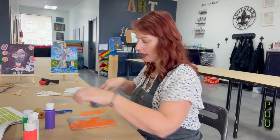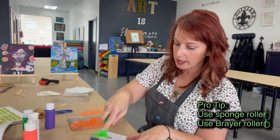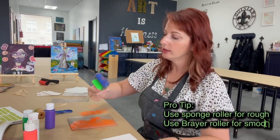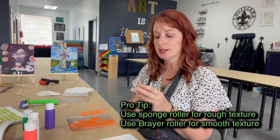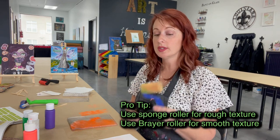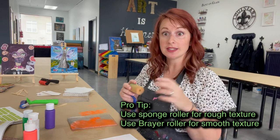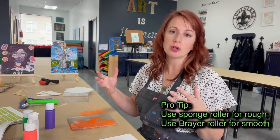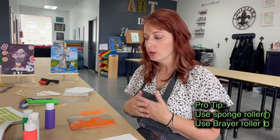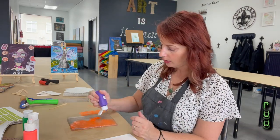I've got some paint on my brayer. I'm going to use that to roll it out here. You can always use it to roll on your actual paper if you'd like, as a good background effect. I have this second brayer roller here — this is a sponge roller and you are welcome to use this as well. This gives you a better texture, a nice spongy feel. So depending on how much of a texture person you are, just keep in mind you're welcome to use either one of those rollers.